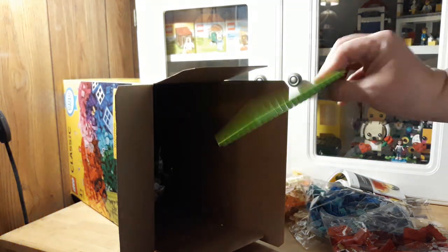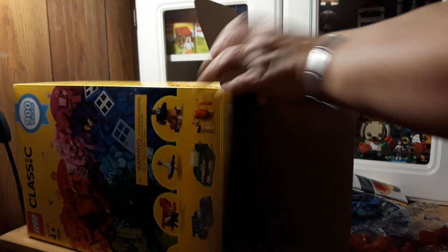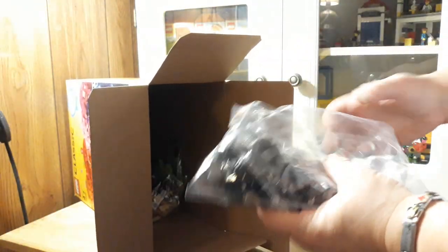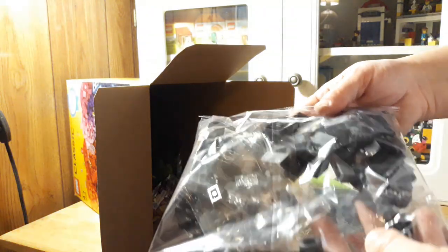There's a lot of stuff in here. I wish you guys could comment. Here's a plate. Let's get some out of here. We've got a lot of that black and dark gray, and it looks like clear and some other windows in there.